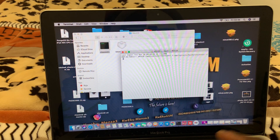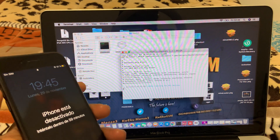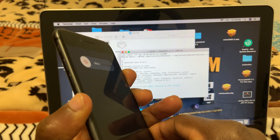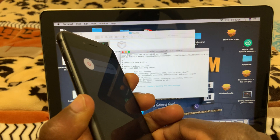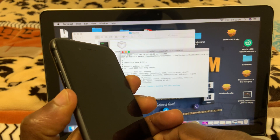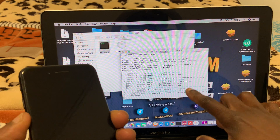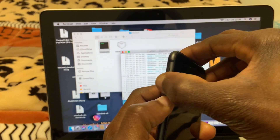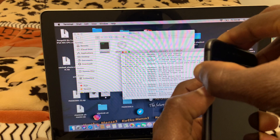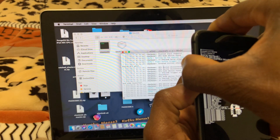Press Volume Up once, Volume Down once, then press Power. When the phone goes off, press Volume Down, then count one, two, three, four, five, six, seven, eight, then release Power and hold Volume Down. Then press Volume Up together with Volume Down and the phone will start jailbreaking. You'll see diagnostic mode on the phone. As you can see, the phone is jailbreaking.